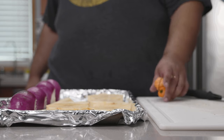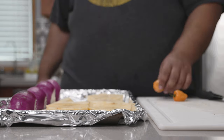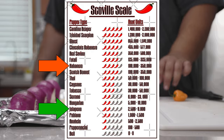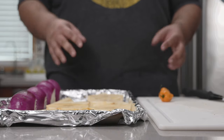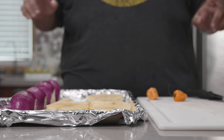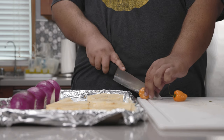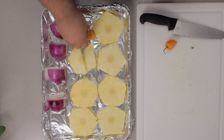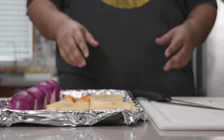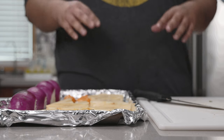Just do habaneros — trust me, that is all you need. Habaneros are no joke; they are 10 times spicier than jalapeño. In fact, now that I think about it, I probably should have worn rubber gloves for this. So don't go adding more unless you know what you're doing. Take a habanero, slice it in half, and place it skin side up.